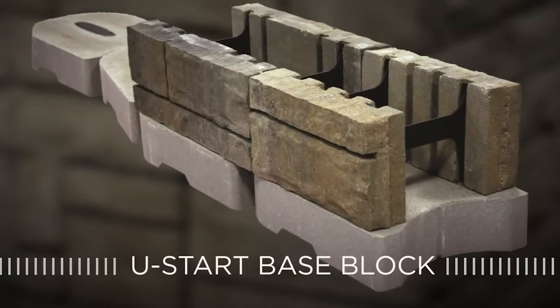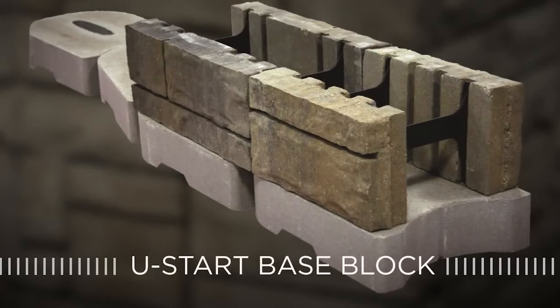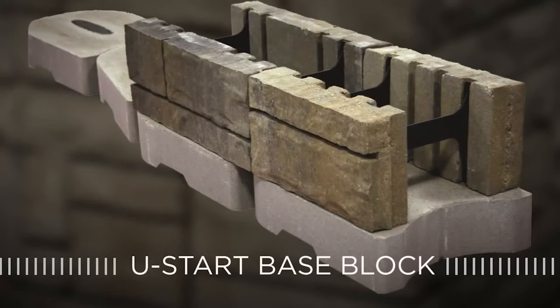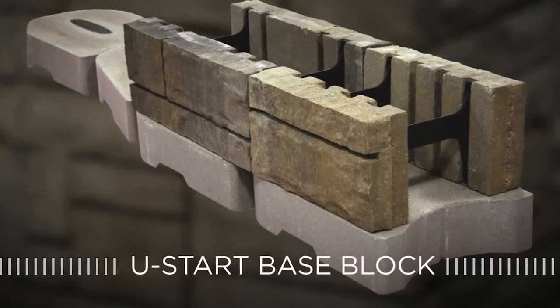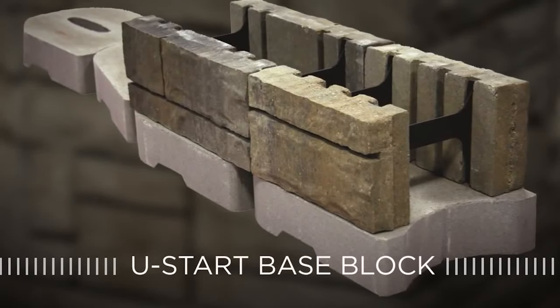To make the job easier, use U-Start Base Block, an innovative product from Belgard Hardscapes. U-Start Base Block is a universal base course block for walls that provides cost savings and efficiencies when starting your first course of retaining wall block.